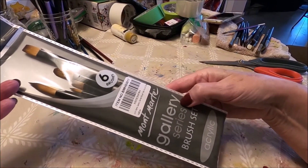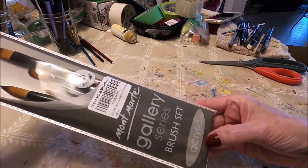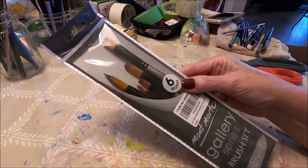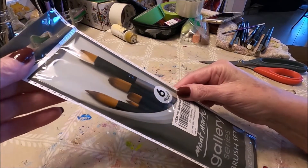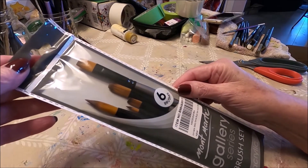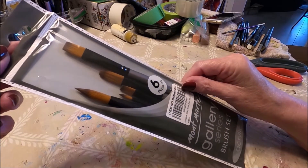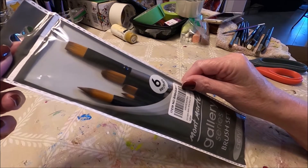This is the Montmartre Gallery Series Brush Set specifically for acrylic. Now when you look at brushes on Amazon online and they tell you that they are good for watercolor, gouache, oil painting, and acrylic — that is not true. When brushes claim to be good for everything, they're probably not very good for anything really.